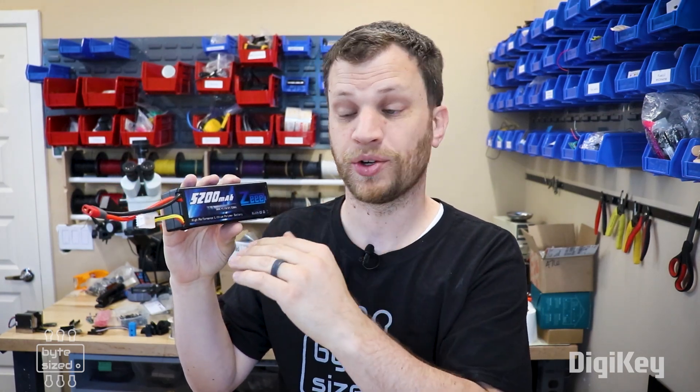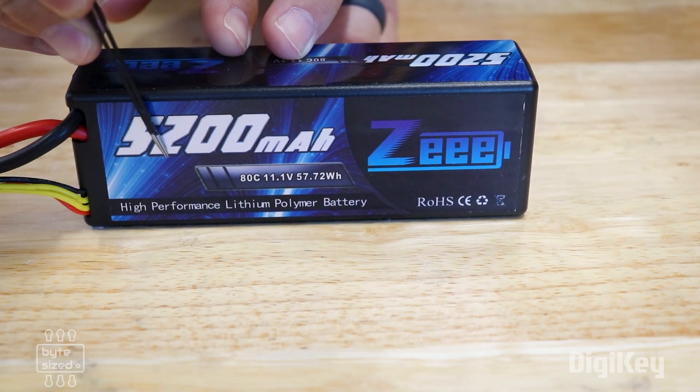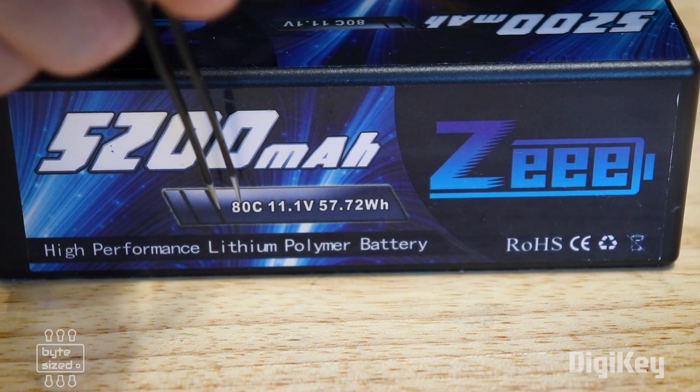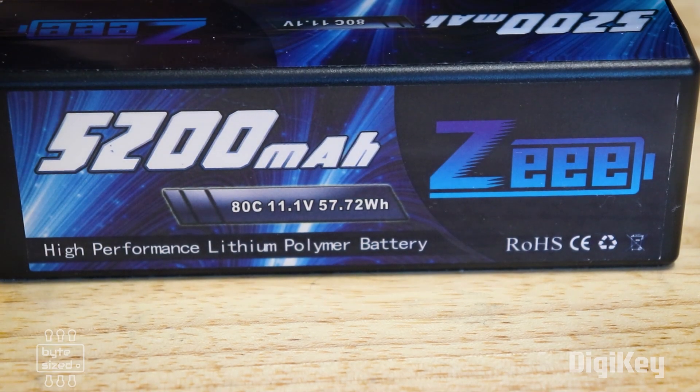When selecting a battery for your project, it's really important to make sure that your project doesn't draw more current than the discharge rating of your battery. For example, this is a three cell LiPo battery — three lithium polymer cells in series — so the voltage adds up to 11.1 volts. This battery pack has a capacity of 5,200 milliamp hours and a discharge rating of 80C. That 80C means 80 times the capacity rating, so this battery can discharge at a rate of 80 times 5.2 amps, which is 416 amps. If you ignore this rating, you run the risk of damaging the battery or causing excess heat or even a fire.